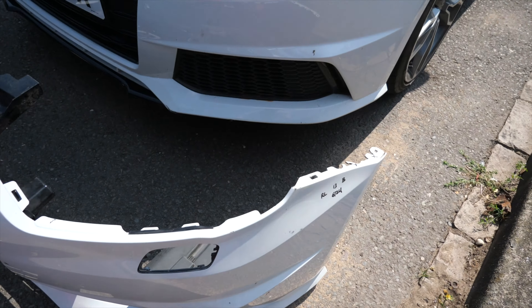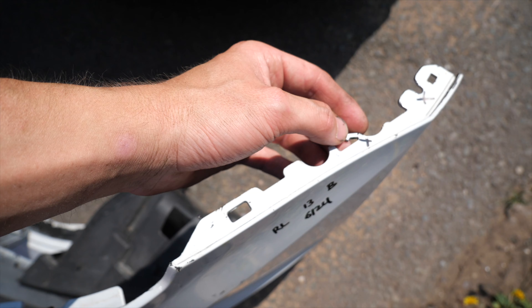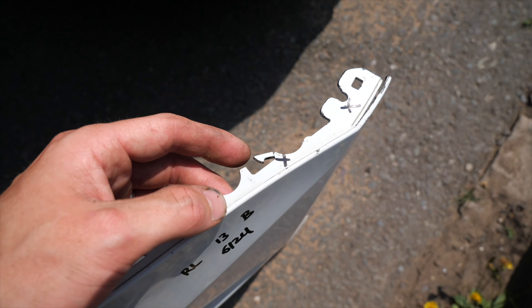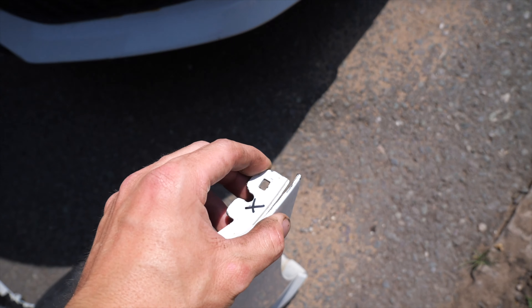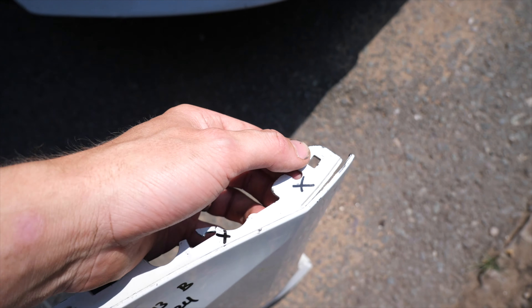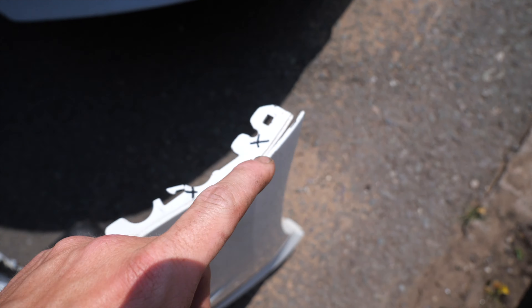As you can see here - unfortunately it has broke there, which is a bit of a shame. But the good thing is hopefully this can be plastic welded back into place, because as you can see there it has broke a little bit. So hopefully a bit of plastic weld and glue, that should clip in.